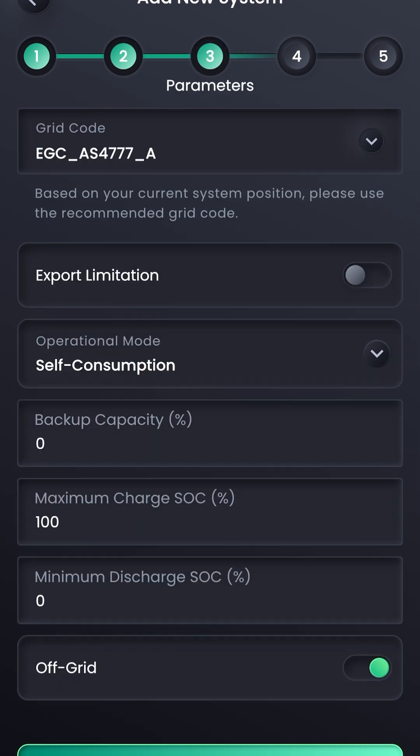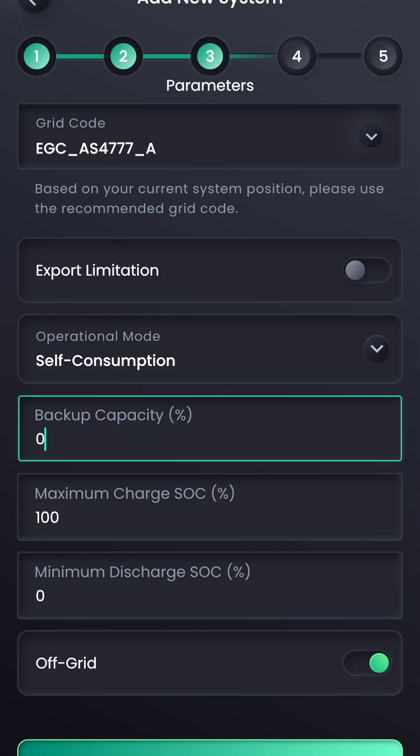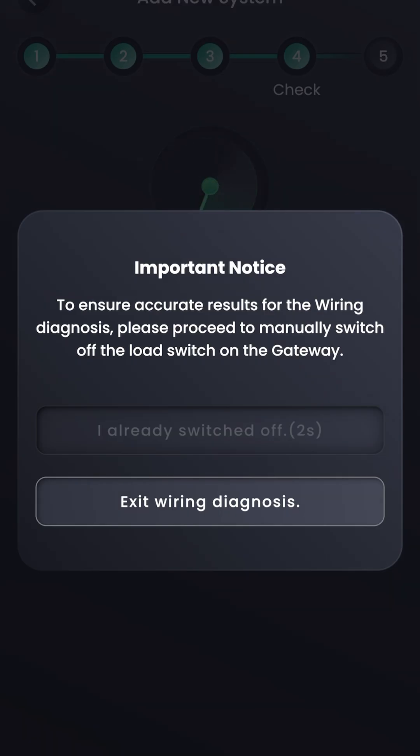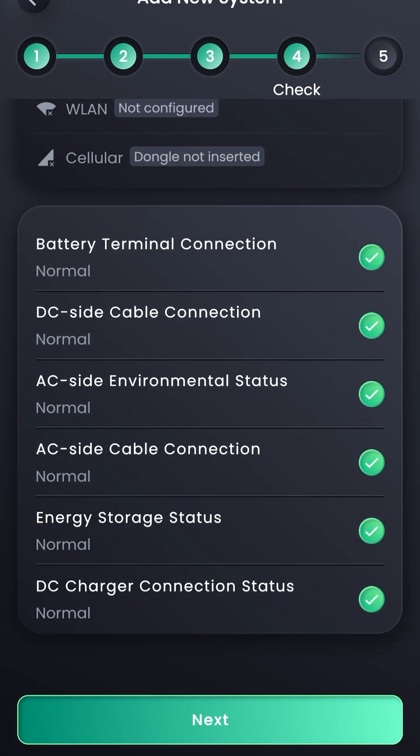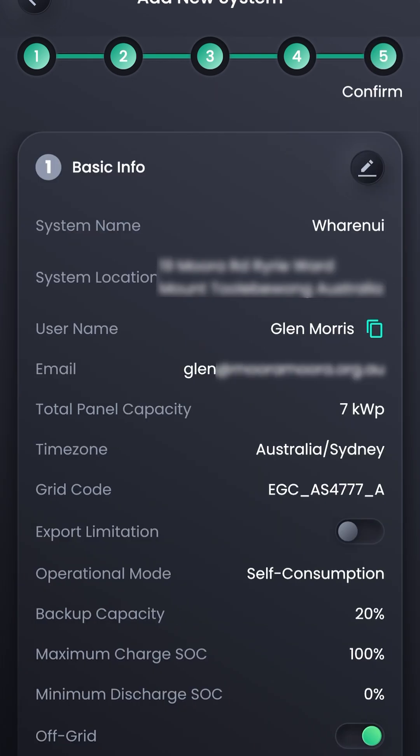You can now set the grid code, export limitation, consumption mode, and other details. Do a wiring check to ensure that you've correctly configured the meter and other components, and review the summary.